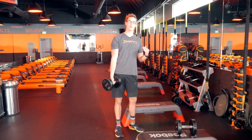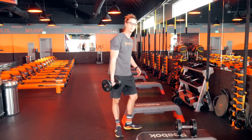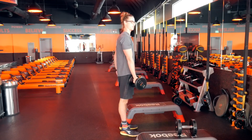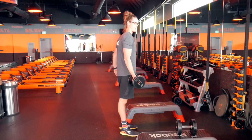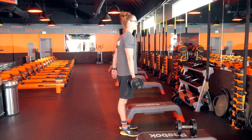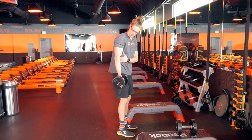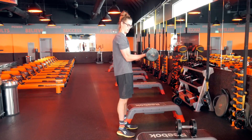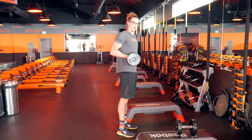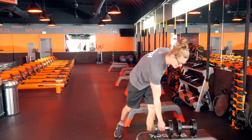Now I can cheat that by using that same concept of keeping the dumbbell closer to my body. What a lot of us tend to do is as we curl up, the elbow goes backwards. Notice that difference — elbow goes back, weight stays closer, and you can crank out a lot more reps like this than if you keep your elbow at your side, because when you keep your elbow directly at your side as you come up, the weight is way out here compared to being closer to the body.